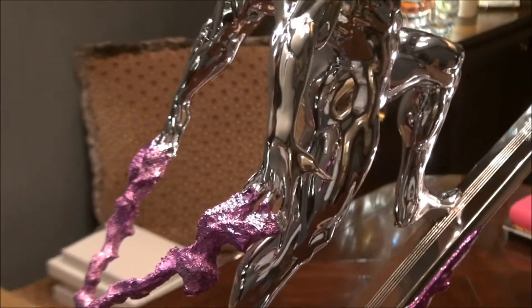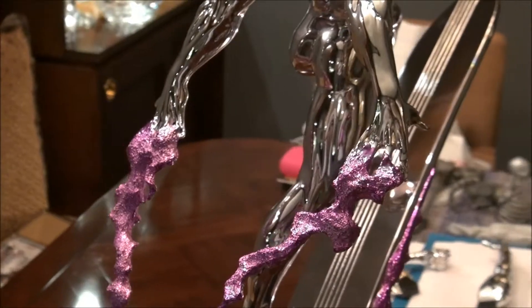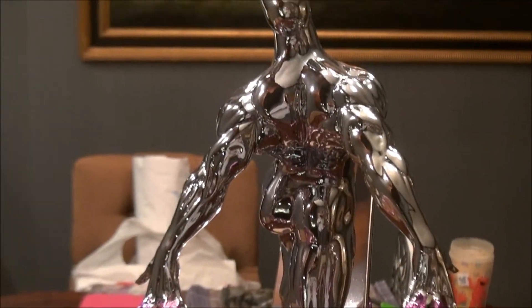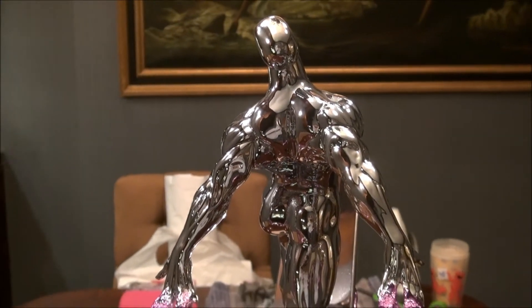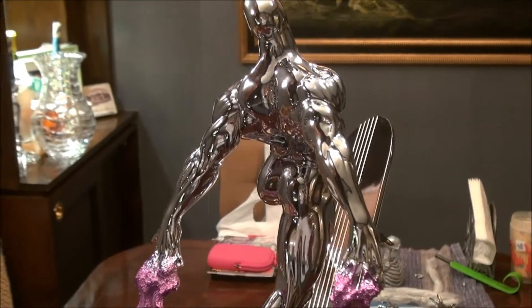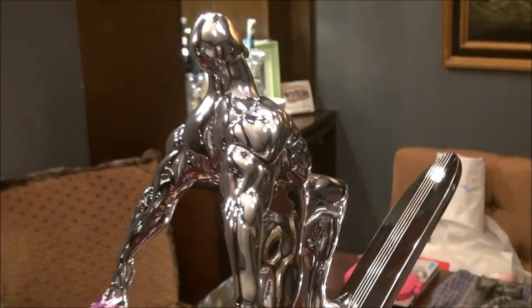I just wanted to share this with you guys so you can see what this does for the piece. A lot of people when this piece came out complained a little bit about the seams on the shoulders and the arms.